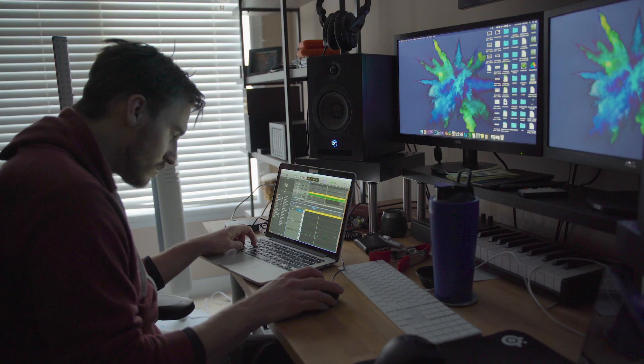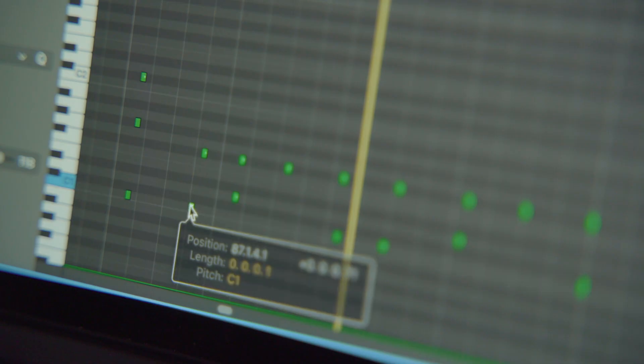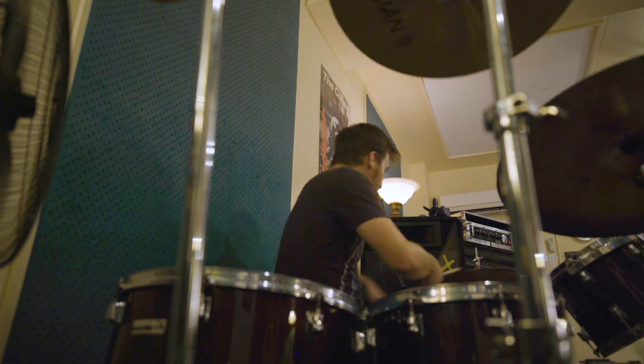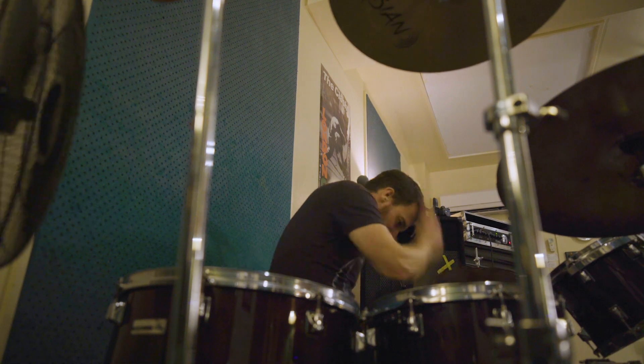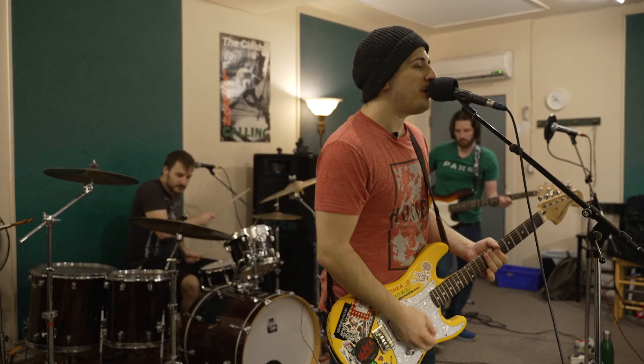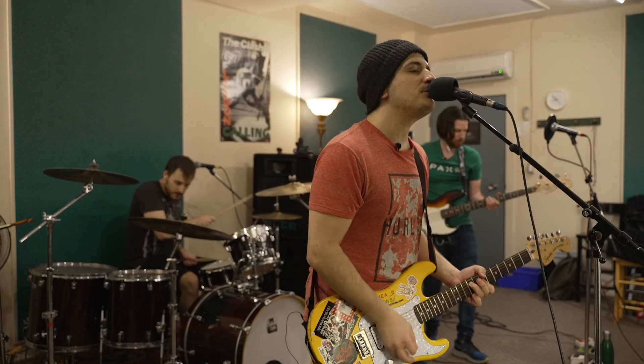This lets us record all the drum data, make edits, and change kit sounds. I'd much rather record on an acoustic kit, but that requires microphones, a sound-treated location, and money we didn't really have to spend. And it's something that most people, when they listen, probably won't even realize.